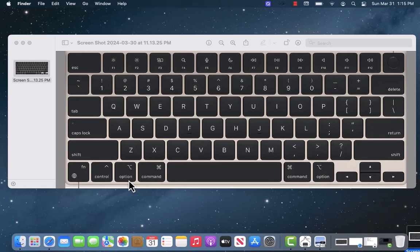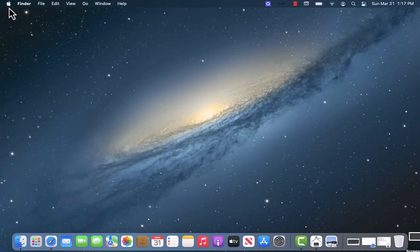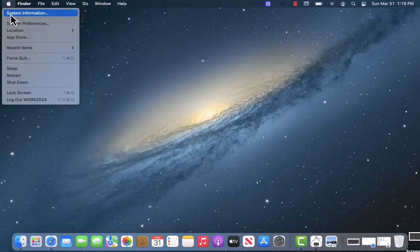To start, on your keyboard, hold the Option key and click on the Apple menu at the top left corner of the screen. A drop-down list will then appear. Click on System Information.